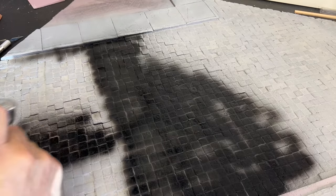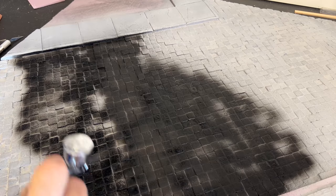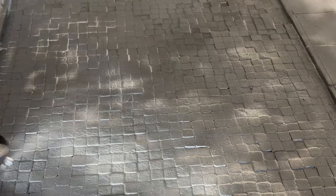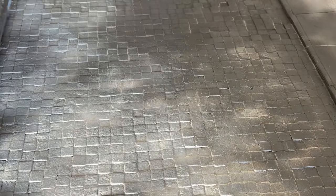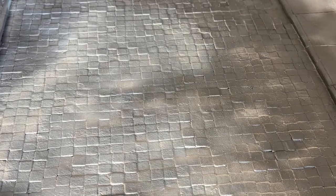With this technique we're going to start from dark and work gradually lighter and lighter as we apply paint. Right now I'm taking a medium gray and from a very low angle spraying it across, so as to not get too much of the gray paint into the areas where you want to create that shadow effect.